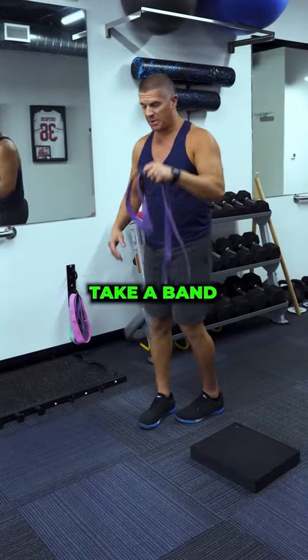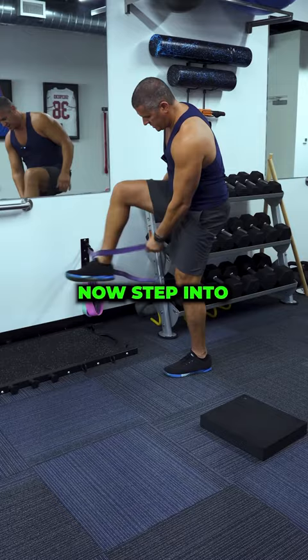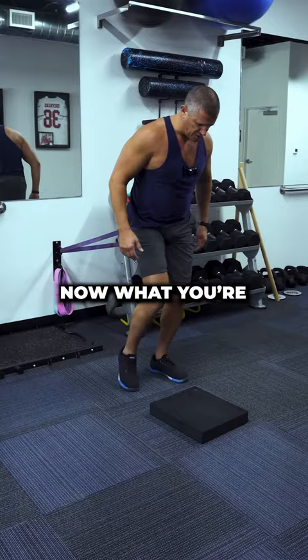Do you have that annoying, nagging sharpness in your hip or in your groin that won't go away? Check this out. Take a band, anchor it to something stable, now step into the band, and pull it way up into the crook of your hip.